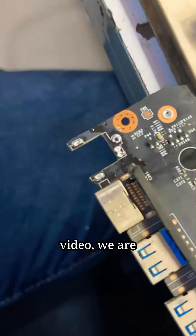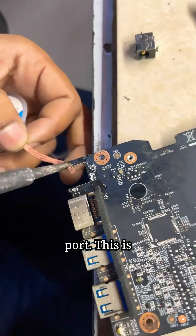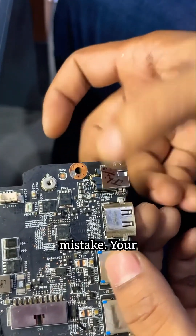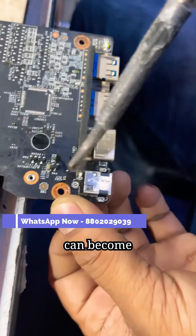As you can see in the video, we are carefully removing the old charging port. This is a very difficult task because if you make even a slight mistake, your entire motherboard can become dead.